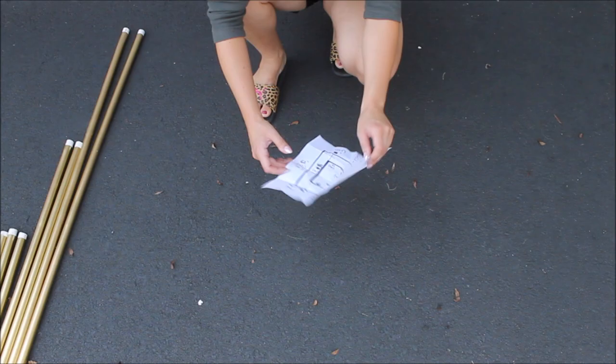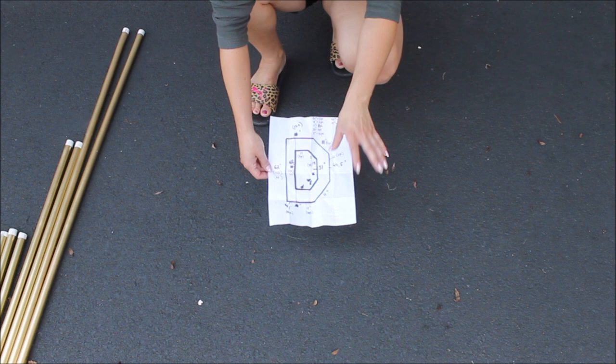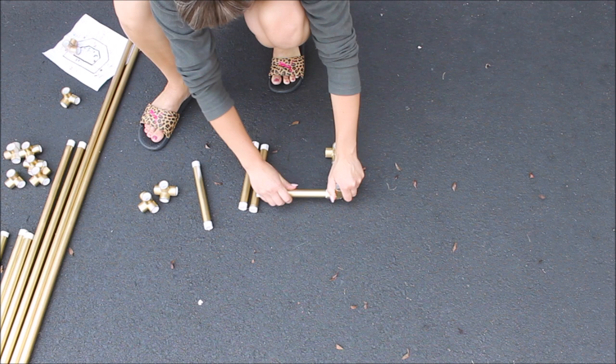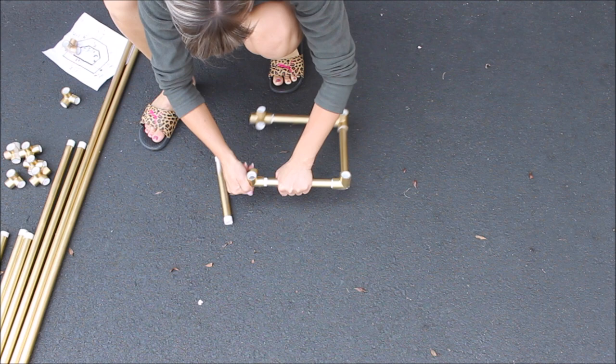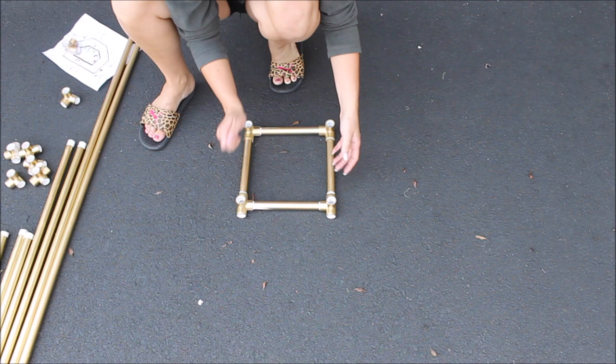When constructing your letter, please have a sketch of your letter because it's going to be a lot easier. Starting with the base: grab four pieces of 8-inch pipes and three-side connectors, attaching the sides into the connectors and connecting two connectors together. Then attach four-side connectors on the other side of the base, connecting them with an 8-inch pipe and pushing everything nice and tight. It's helpful if you have a rubber hammer — a lot easier than using your hands. Face the openings to the side because this is where you will be adding the rest of the letter.